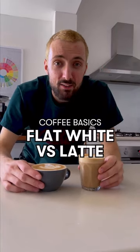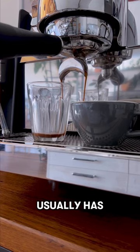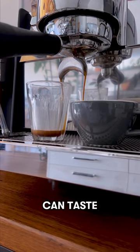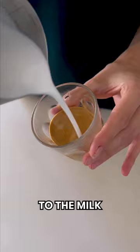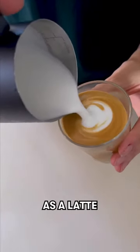What's the difference between a flat white and a latte? The first difference is the size — a flat white has less milk, and because of this the coffee can taste stronger. For a latte, you want to pour your steamed milk into a glass.